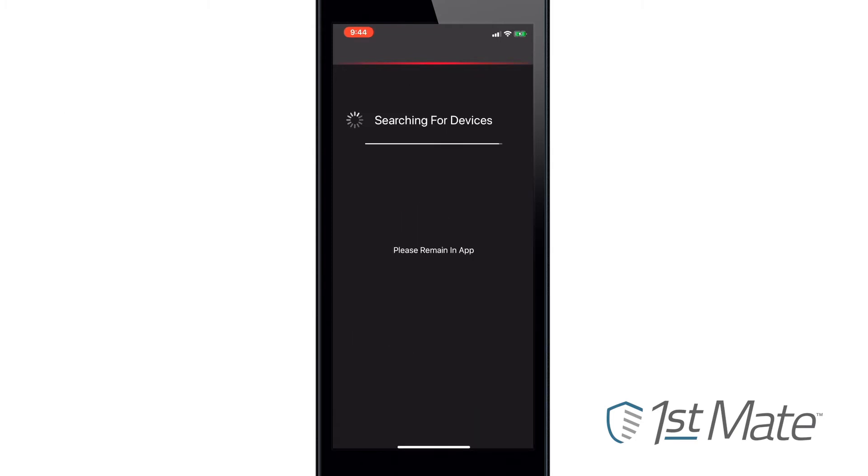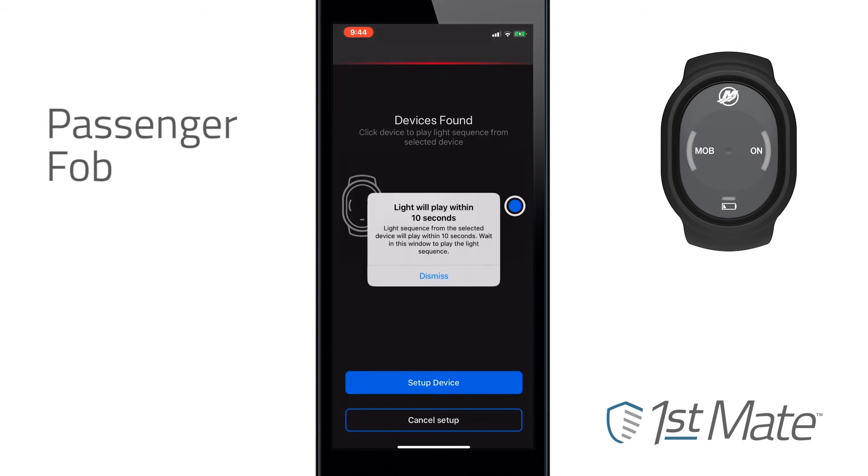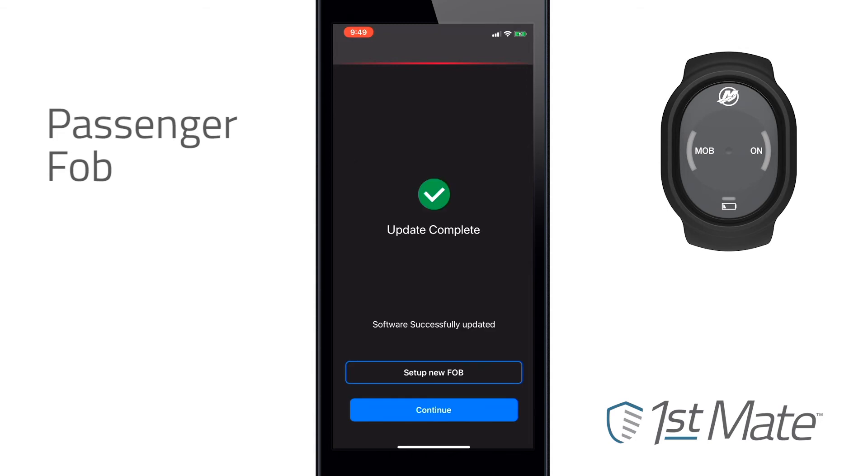Once the captain's fob has been paired, a passenger fob or fobs can be paired. Follow the same process as with the captain's fob to pair each passenger fob. As with the captain's fob, the app will check for available updates — be sure to install any updates. Repeat the process to pair additional passenger fobs as needed. The system supports up to seven passenger fobs.